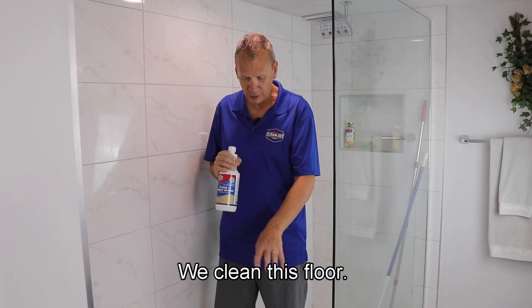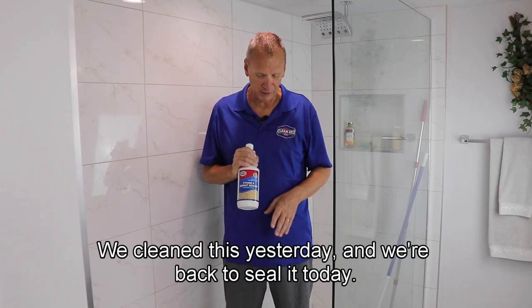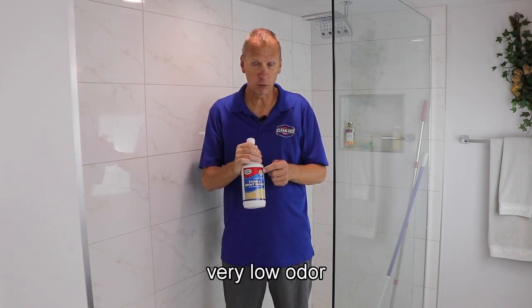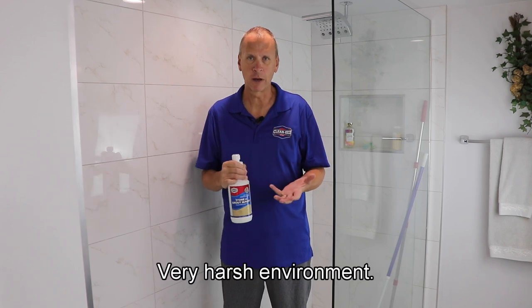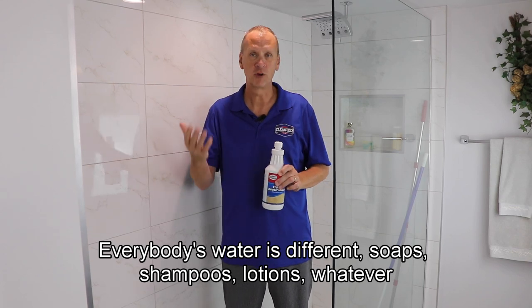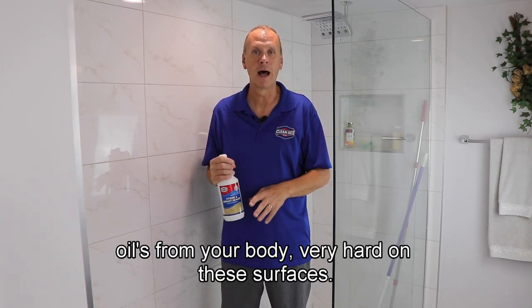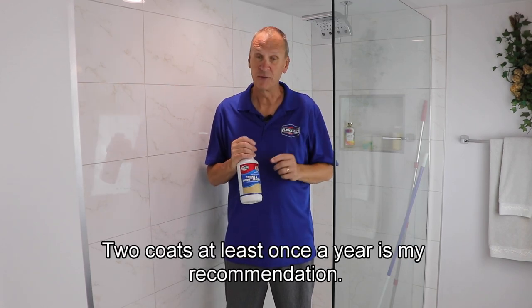This is tumbled marble. We cleaned this floor. We also have a ledge here that's just marble. We cleaned this yesterday and we're back to seal it today. Pretty simple stuff. This is water-based, very low odor, dries quickly. In a shower, I always recommend at least two coats at least once a year — very harsh environment. Water, soaps, shampoos, lotions, oils from your body — very hard on these surfaces. Two coats at least once a year is my recommendation.